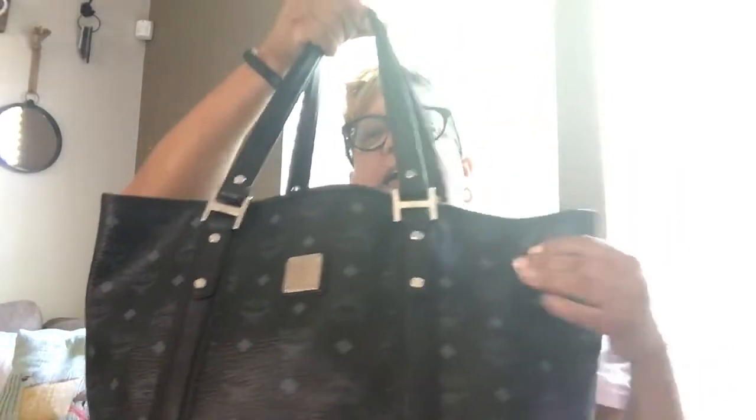I bought this bag pre-loved from a lady that I've purchased from before and shared with you guys. Her name is Bag Brokers.